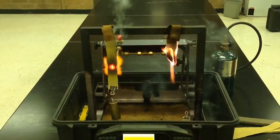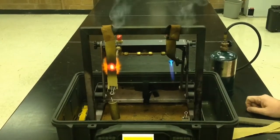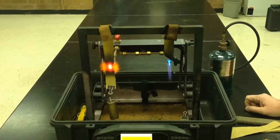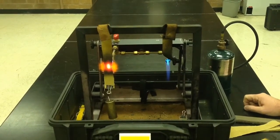Very quickly, the fabric with 40% meta-aramid broke through, broke down, and failed the test, simulating what would be a break-open in a flashover event.